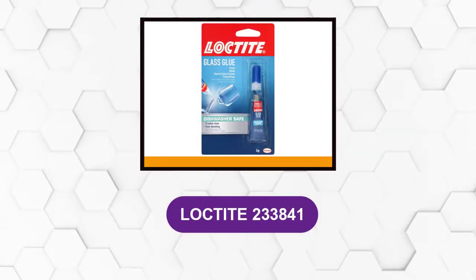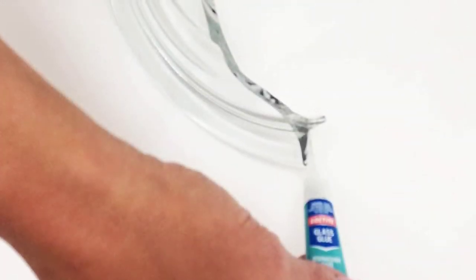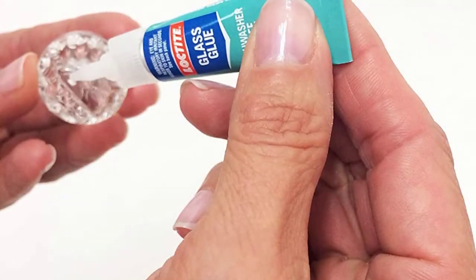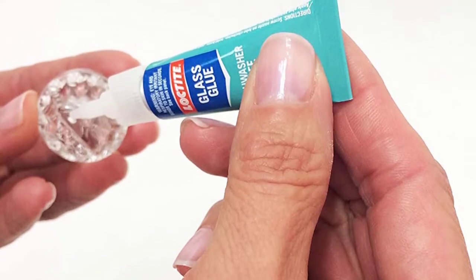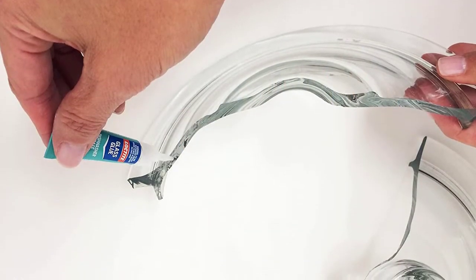At number 2: Loctite 233841. This is a 1-pack glass glue 2-gram tube. This glass glue is the only patented superglue specially formulated for bonding glass — glass to glass, glass to metal, stained glass, crystal, and tinted glass. The unique butyl formula provides a lasting bond that regular superglue can't. It bonds glass to glass and glass to other materials, forming fast and durable joints. The bond is water and heat resistant to stand up to everyday use.